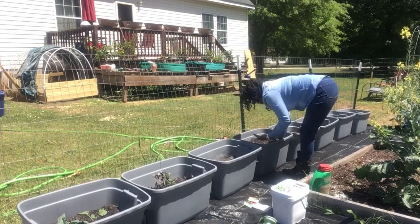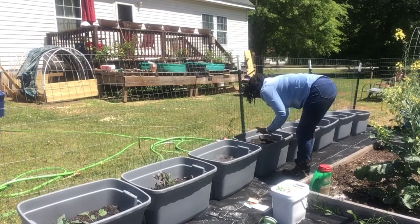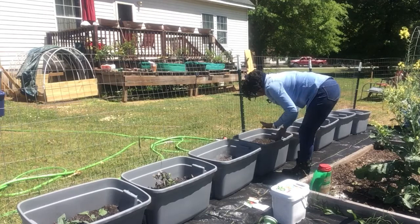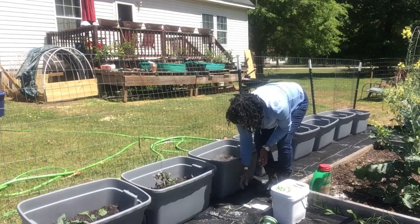I got a worm flying around here — I don't know where he came from. Oh, I know — he came from the compost leaves. I got a worm in here and he came from the leaves. Little baby worm. All right, so these two bins have the red salad bowl.